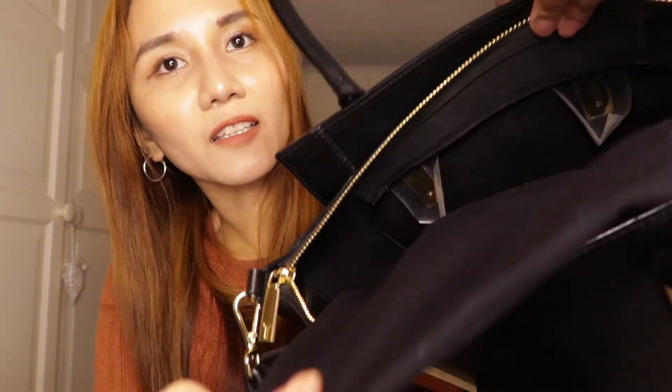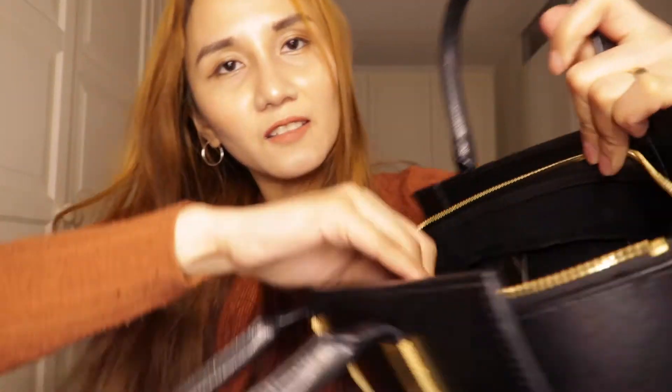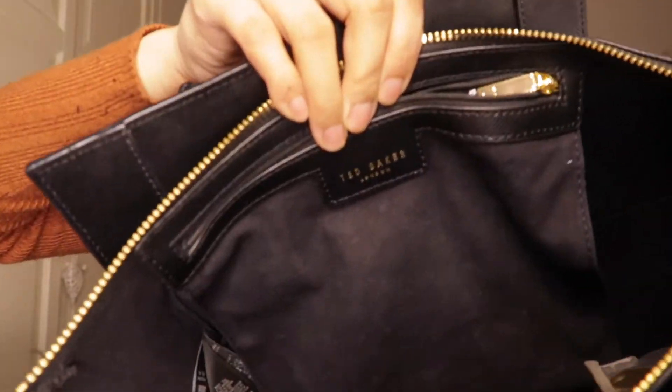When it comes to this small pack here, it also says 'Baker' on it.